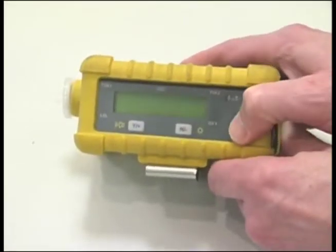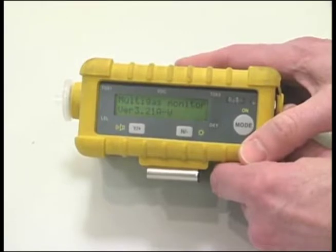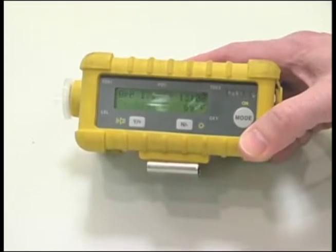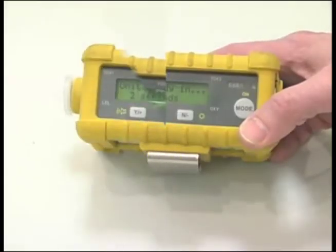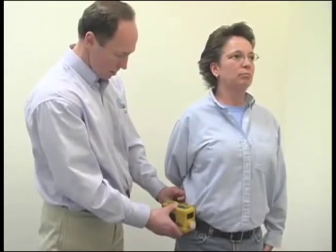Push the On Mode button. The unit will begin its diagnostics and checks — for example, what sensors are being used, last calibration date, and alarm settings. This will take a few minutes. The instrument will then go into survey mode and begin data logging. Verify the data logging by looking for the flashing L on the unit. Clip the unit to the employee's belt.